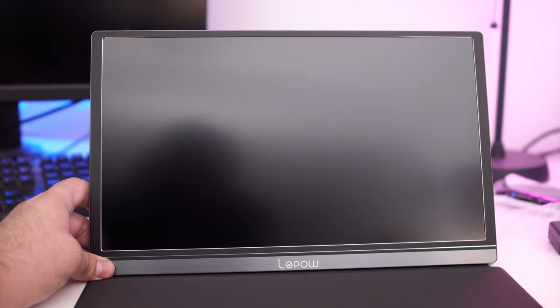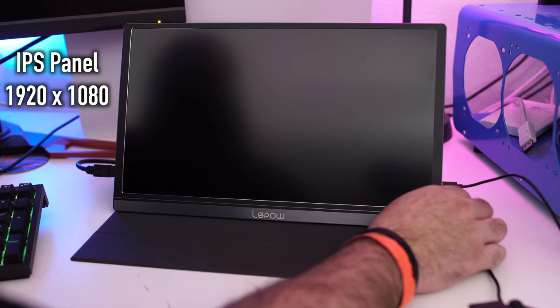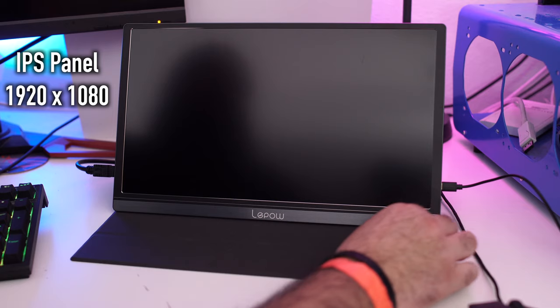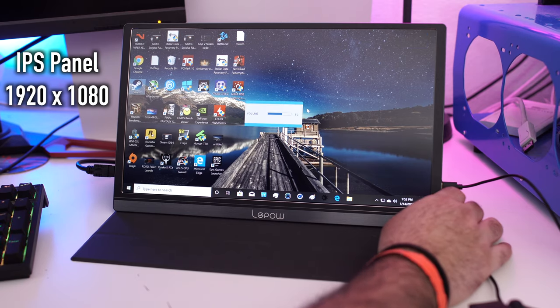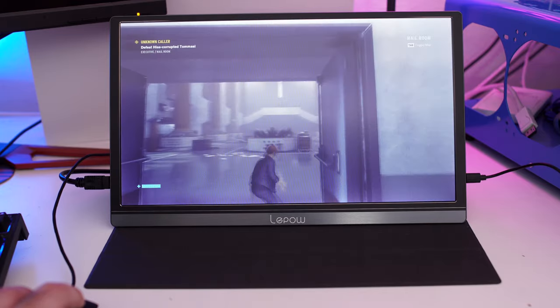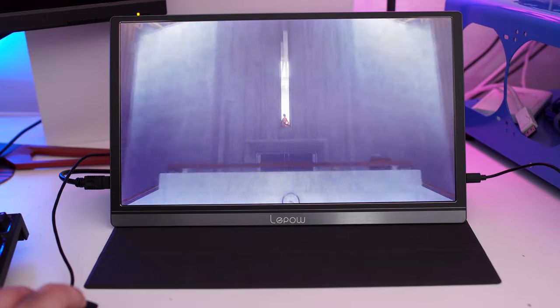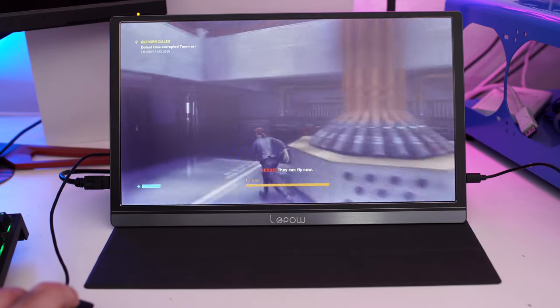That's right — a 15.6 inch monitor. Most popular laptops are around the 15 inch size, and what's really cool about this product is it features a full IPS panel at 1920 by 1080, so you get that full 1080p view. It connects in all kinds of ways — for business, gaming with your Xbox or PlayStation, anything with an HDMI or USB Type-C connection.